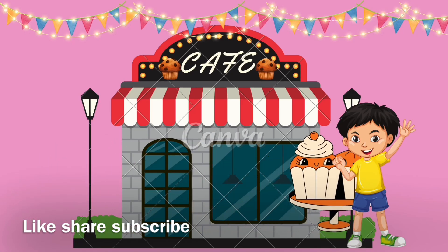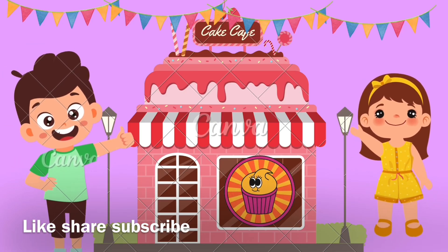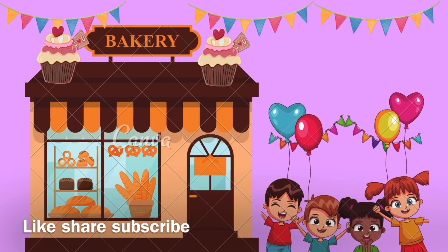Let's make, make, make! I like to eat, eat, eat yummy muffin. I like to eat, eat, eat yummy muffin.